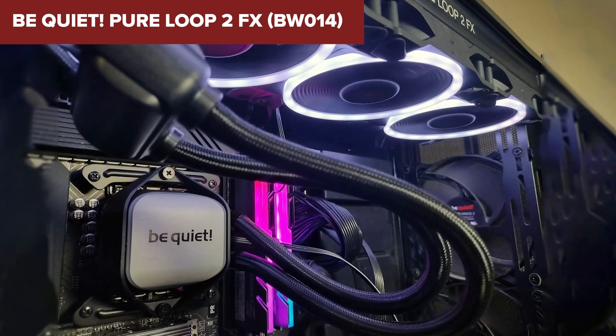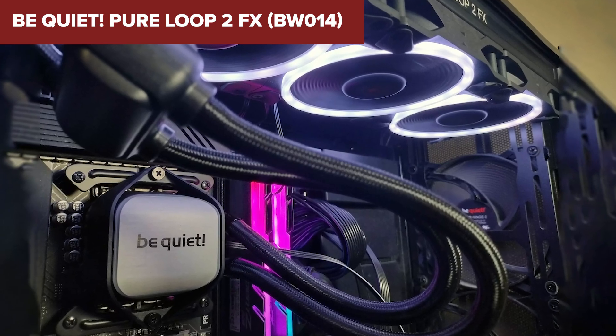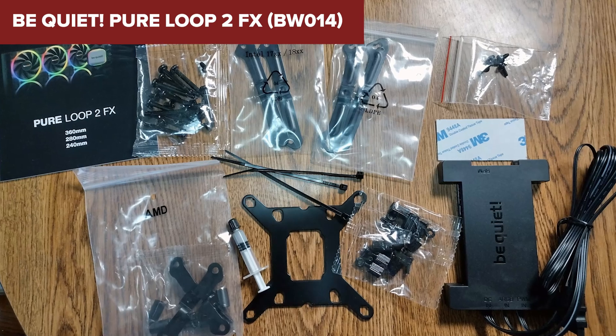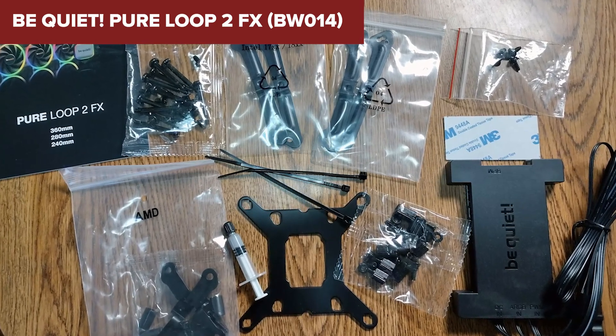Overall, this model offers an excellent balance of performance, aesthetics, and quiet operation. It's particularly well-suited for high-end builds where both cooling efficiency and visual appeal are priorities. For more details and purchasing options, check out the link in the description below this video.